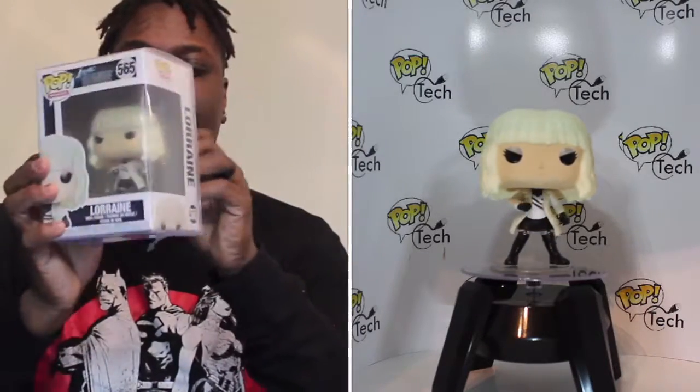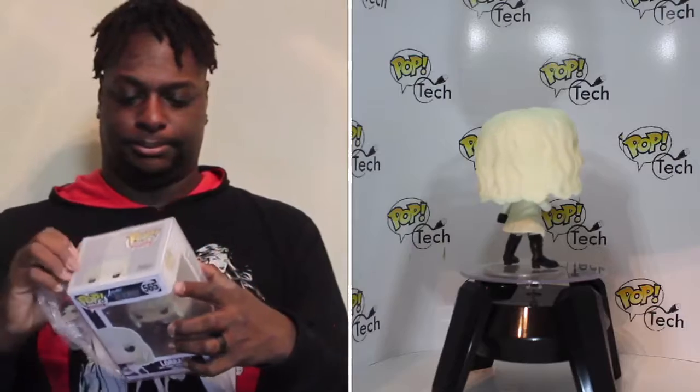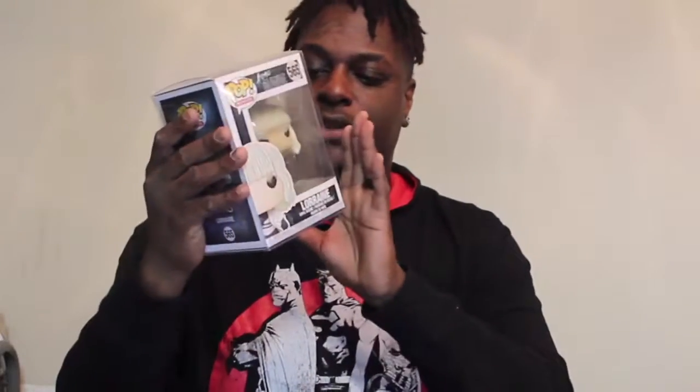The second one here is Lorraine. This is from Atomic Blonde. The thing about this one is, I was hoping that putting something in my Shoe Me Tracker might give me the Chase version of her. But this is not the Chase version. The Chase version of this one is with her with the face mask on.